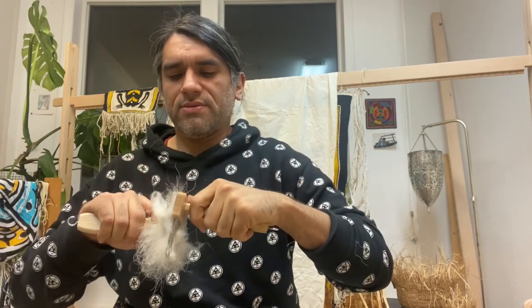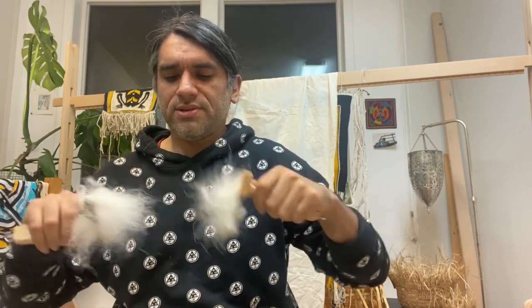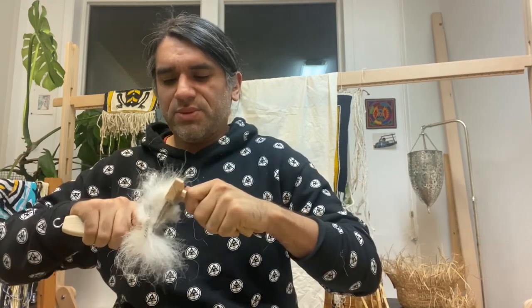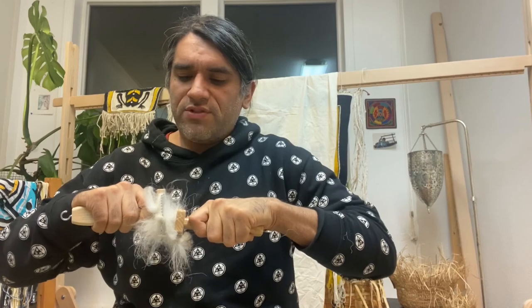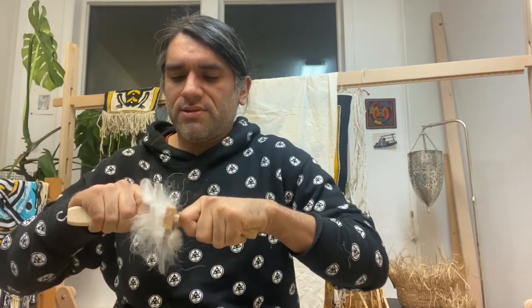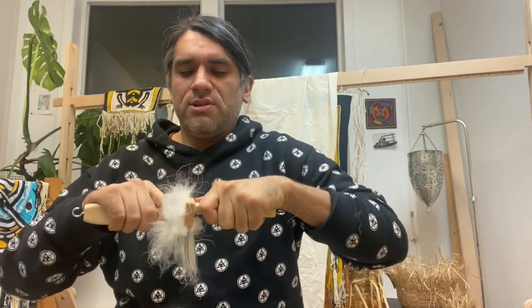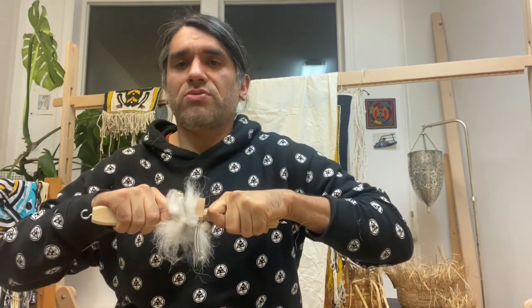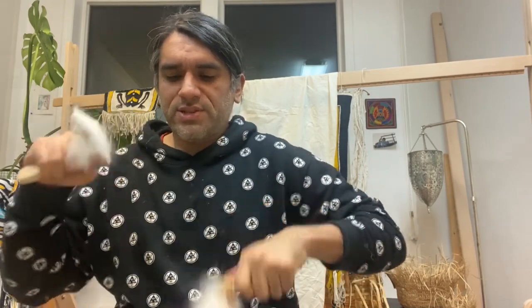I'm getting real nice pulls now. You can feel the tension that's being created. At this point I'm actually working quite a bit harder than I was initially. After I've moved all the wool from this comb to the other one, I'll go ahead and show you what I mean by pulling it in order to create a sort of roving to spin with later on.